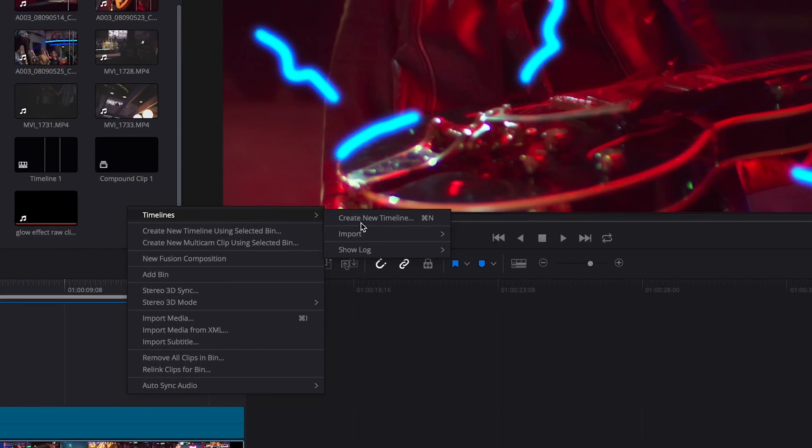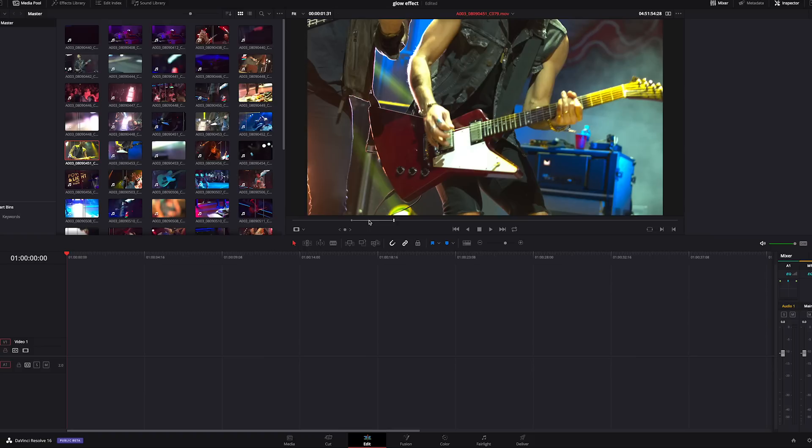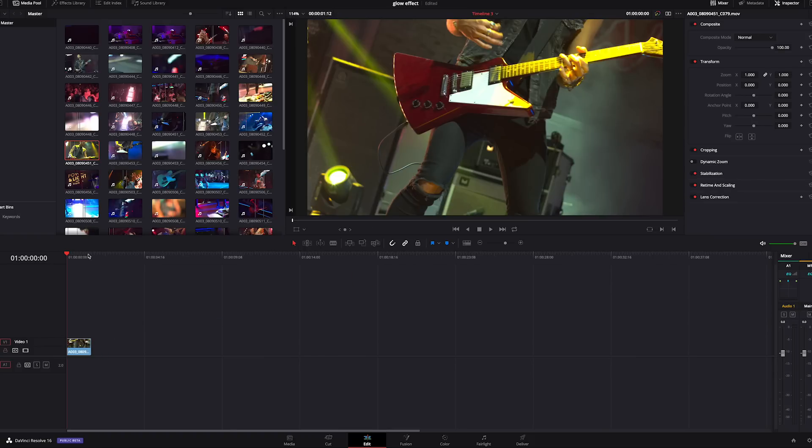First thing we're going to do is create a new timeline. We're going to set an in and out point — we don't need anything super long. We're going to drag it in here, trim it, and do everything we want to finalize the clip. Because the draw on glow effect is going to affect everything else — if you haven't colored the footage, it will affect the footage you color later. This footage looks okay, so we're going to skip the coloring steps and go right into Fusion.